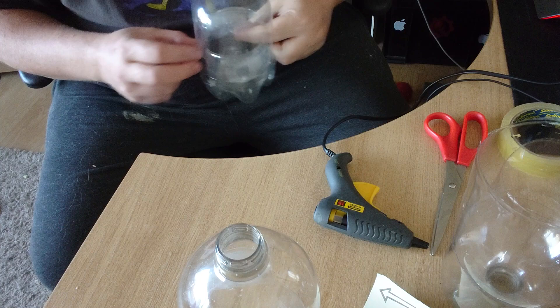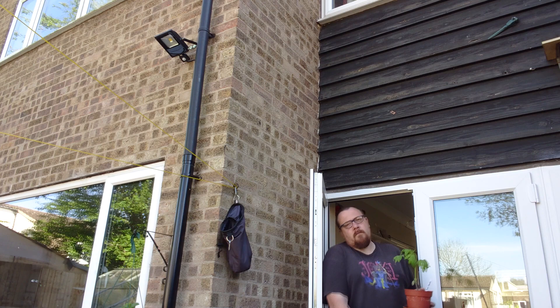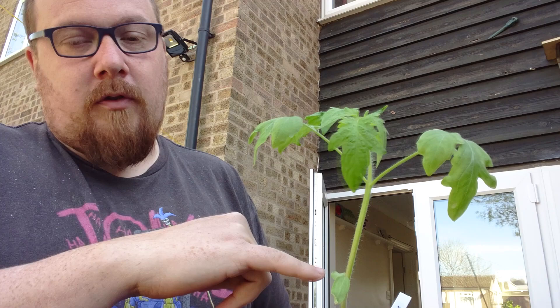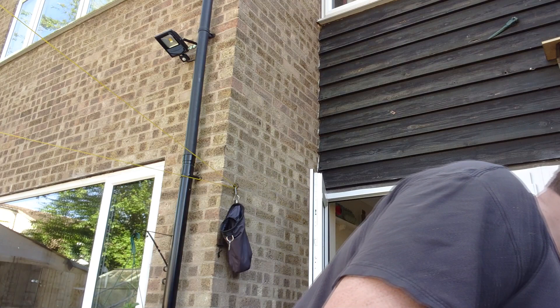This is my one-seed challenge beefsteak tomato — you can tell because it says it on the label. It went a little leggy but this was done just on a windowsill. It was sown four or five weeks ago from a seed from Grow Seed. I'm going to pot it up into its final destination pot straight away, though going straight to a large pot will stunt it a little — tomatoes are not too keen on being potted on so drastically.